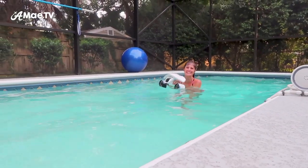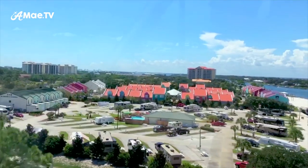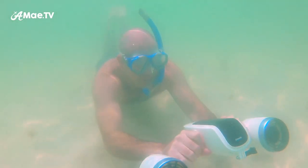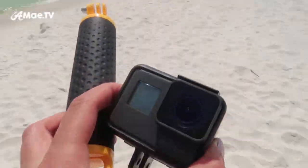Wow, I love it! That was really a ton of fun. Now I'm at Johnson's Beach in Perdido Key, Florida, where my husband has joined me. We're going to take this out into the Gulf to see what it can do in open water. He's actually a really strong underwater swimmer — I think it's the military training — so we're going to see him put the Whiteshark Mix to the test, roll the GoPro, and see what we can see in the water.